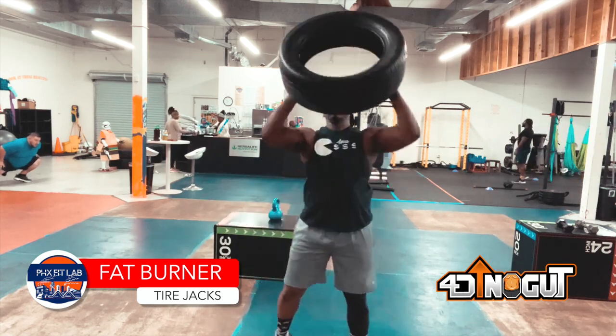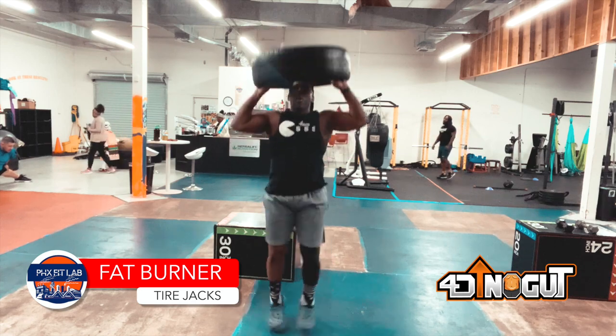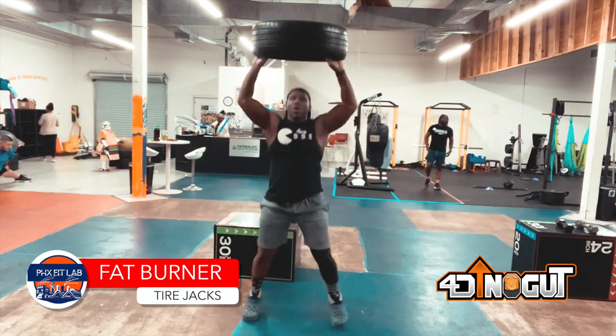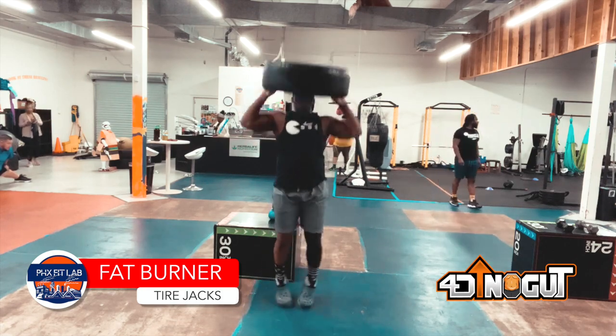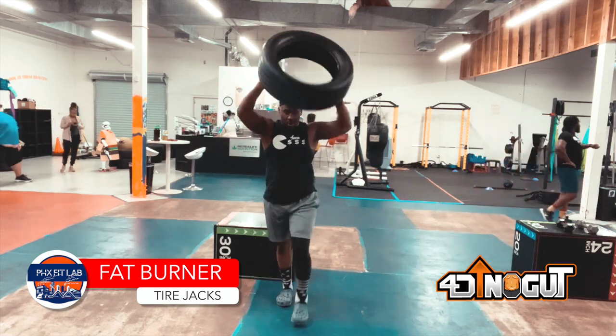Last one: tire jacks. Tire goes above the head and you do a regular jumping jack. You only need an ounce of coordination to get this down. Let's go ahead and kill it. You can do this anywhere — backyard, garage, apartment complex, gym, hotel, box gym, anywhere.